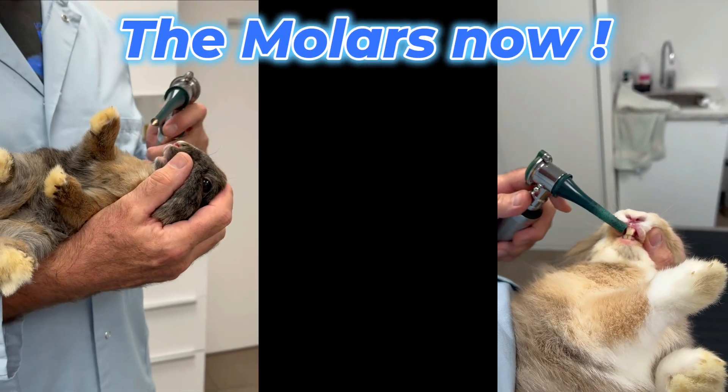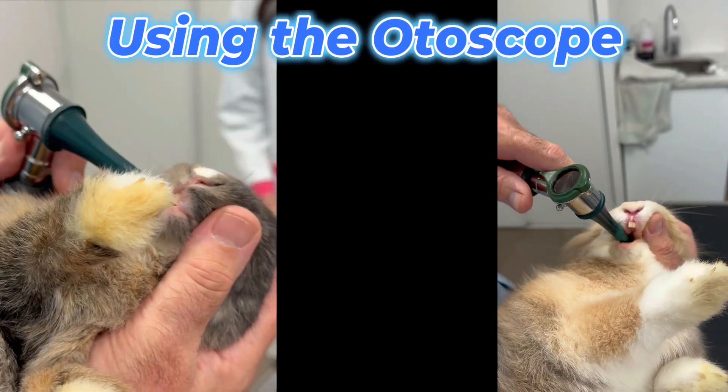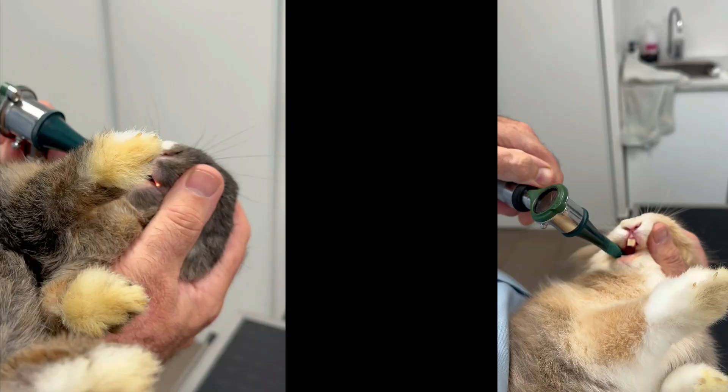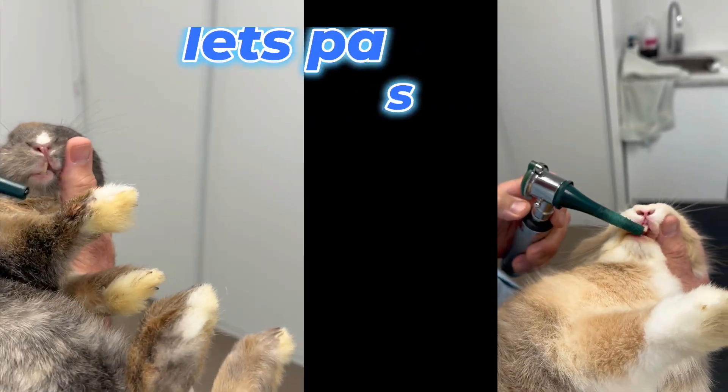Then we turn the otoscope light on and we're moving over to the side. We're looking at the jugal teeth — molars and premolars.